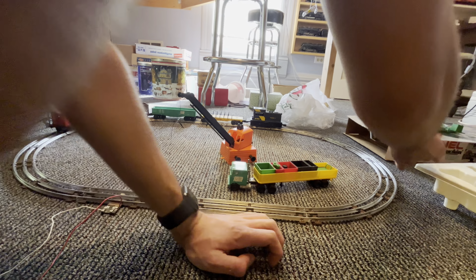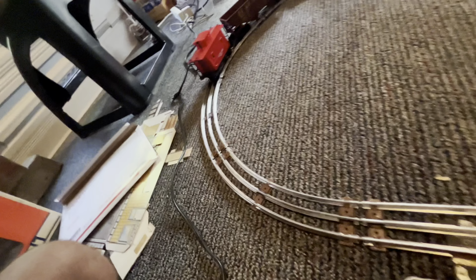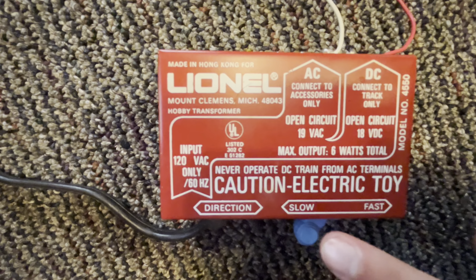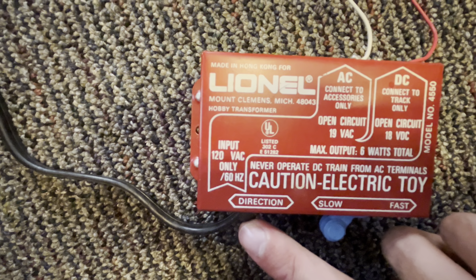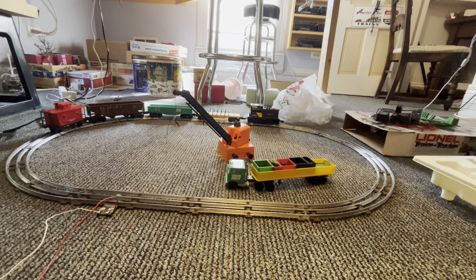So the train itself has very basic control. As you can see, it's got a slow and fast setting and a little directional switch — very, very basic. So let's get this train running.